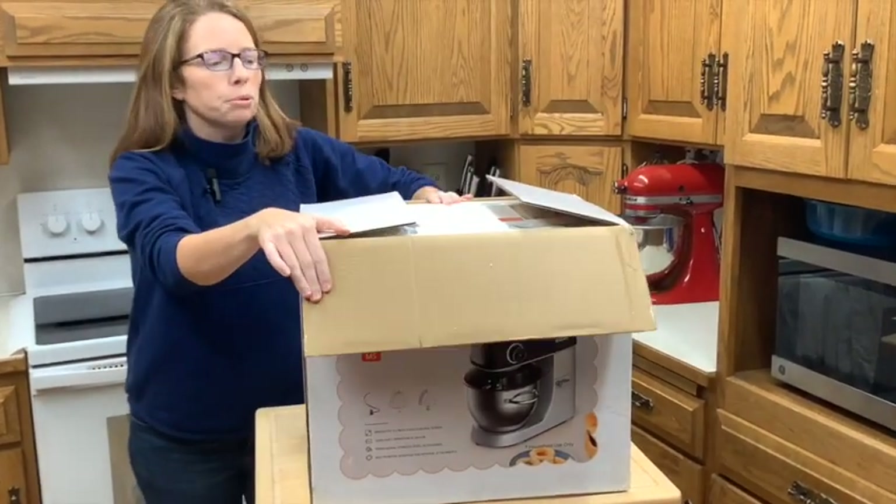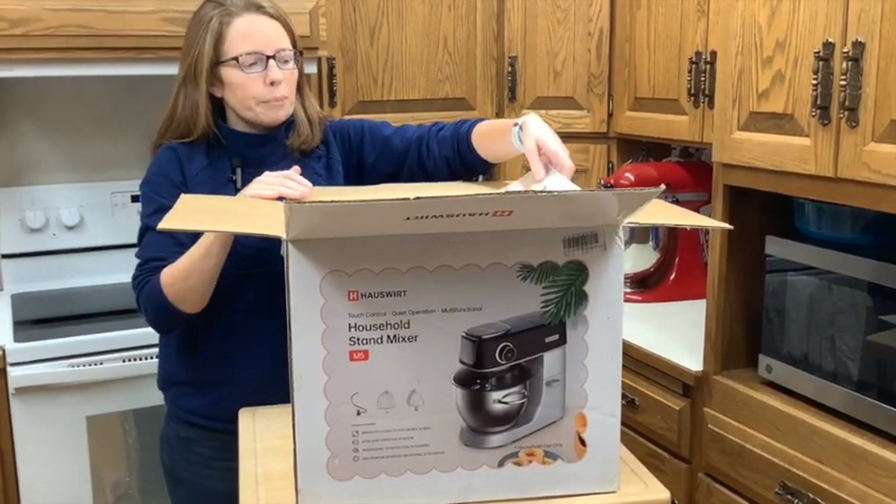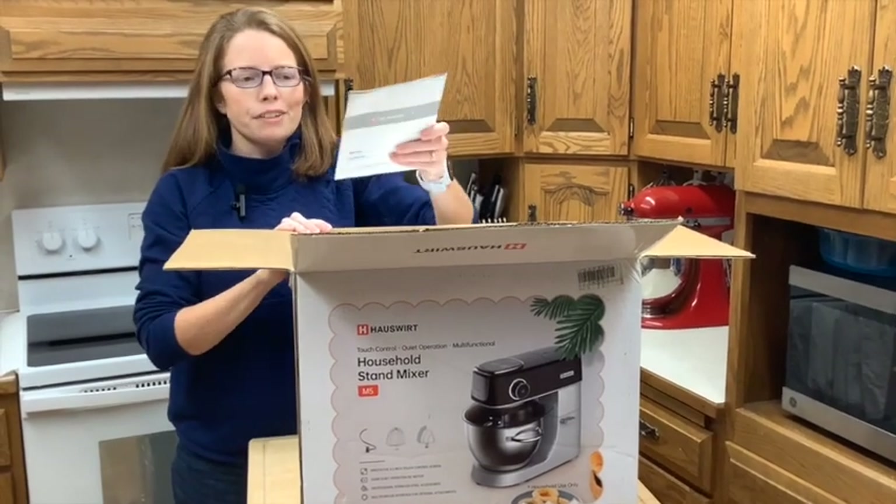So this is a household stand mixer. It is a tilt head and it has some kind of neat features.